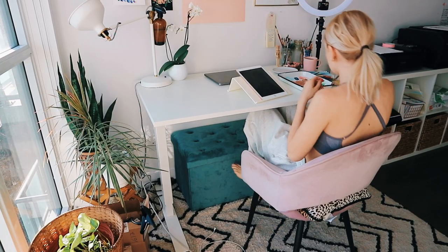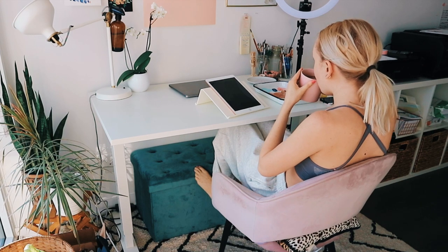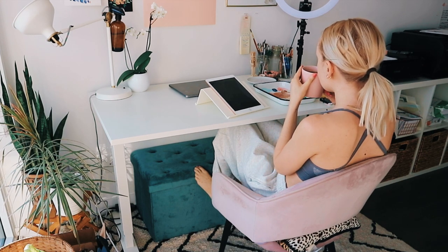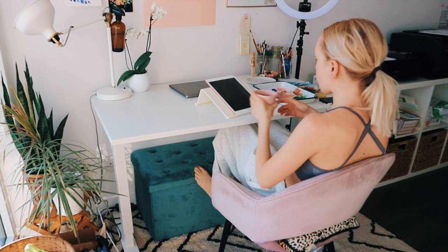Hey guys, I hope you're doing well. Welcome back to my channel. I hope you don't mind, but I'm actually painting right now as I'm recording this audio. I really wanted to touch on color palette today.